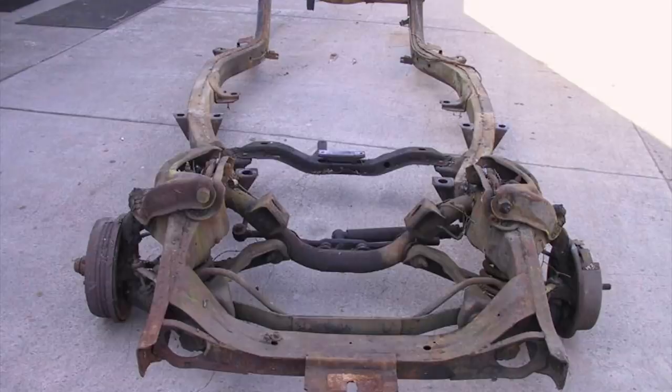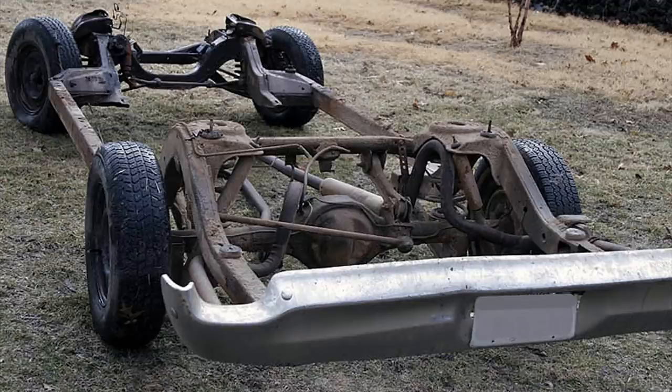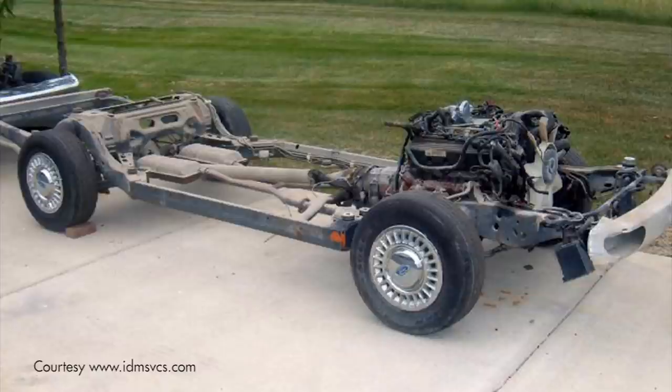I'm going to talk about frame swaps now — and I'll tell you right now, frame swaps ain't going to happen without a gas axe, a bunch of baling wire, and a bucket full of cash. None of the frames after 1964 are the same as that frame. I'm showing you a photograph of a 1963-64 Galaxy frame, a 1965-and-up Galaxy frame, and the Crown Vic frame. It can be done, but it's not an easy fix. You can't just throw a 1965-and-up frame underneath a 1963 body — it's just not going to happen.